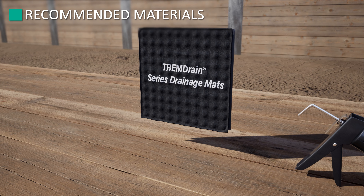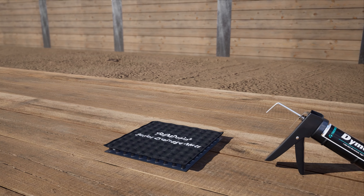For more information on each material, please contact your local Trimco representative or visit our website.